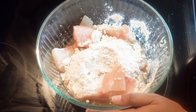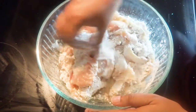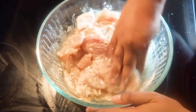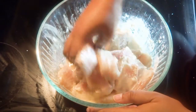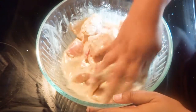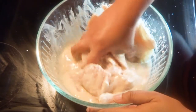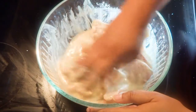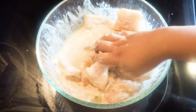Add some salt at this stage. Wash your hands thoroughly and marinate the fish properly with your hands. The batter should be thick. Marinate and keep it aside for another 10 to 15 minutes.